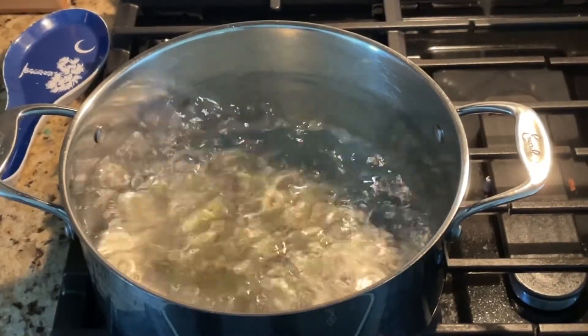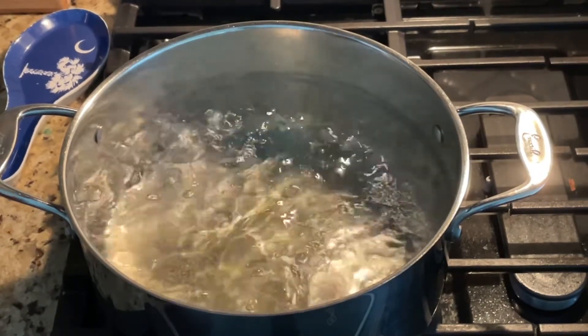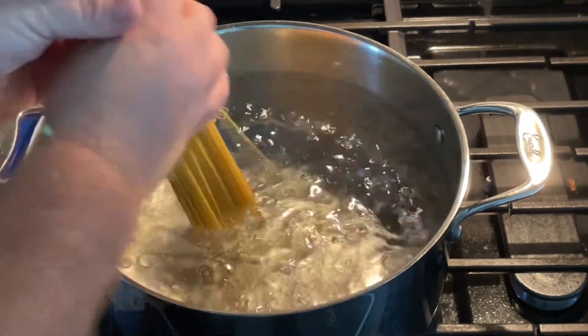Grab a large stock pot, put it on the burner, salt your water, put a little olive oil in there, and next we're gonna add in our spaghetti. While that's cooking we're gonna go ahead and get our vegetables prepared by chopping them up.